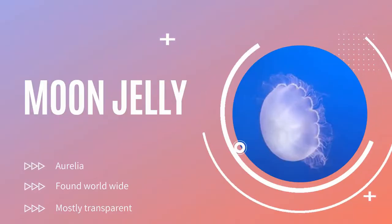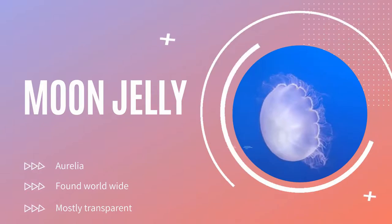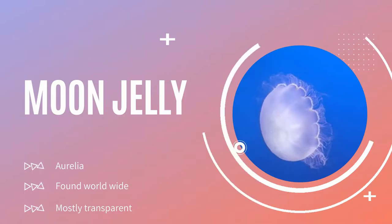I decided to become the moon jellyfish. They can be found locally, and due to their wide range, they are one of the most well-studied species of jellyfish.